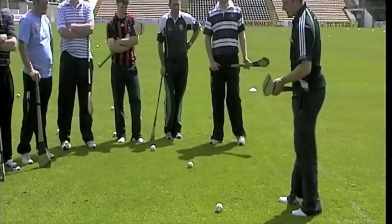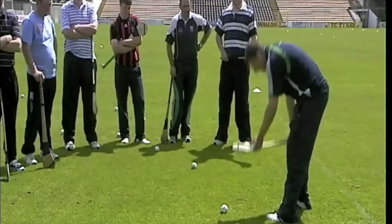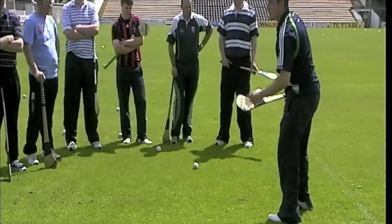So remember the teaching points again: we adopt a ready position, toe the hurl points away from the body, two thumbs facing down the hurly, bend the back, bend the knees down nice and low, hurly parallel, nearly touching the ground, roll up, and catch — hand nearest the boss into a cupped hand.